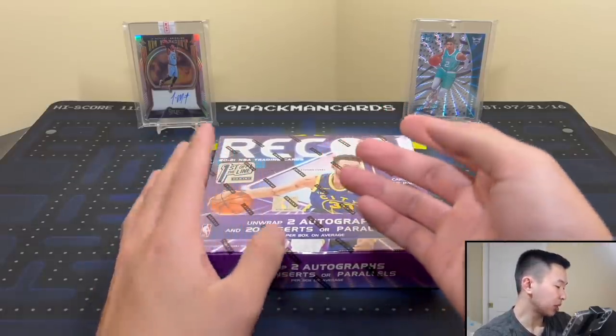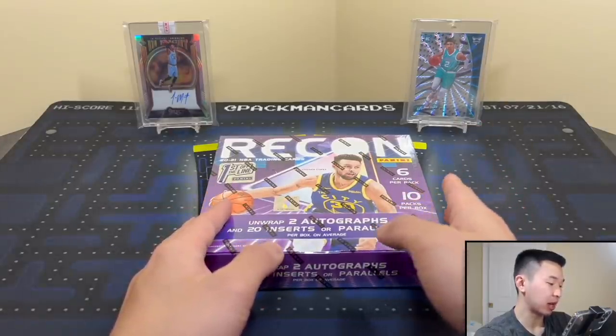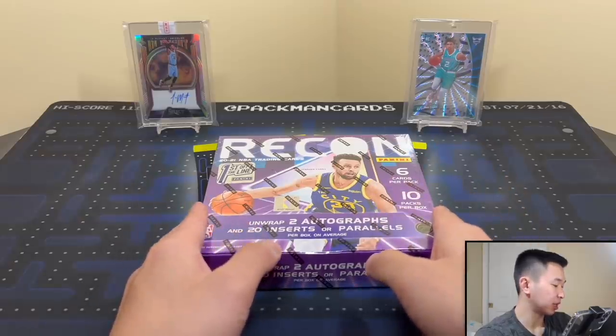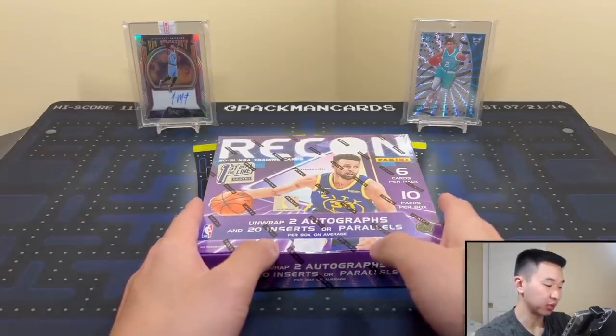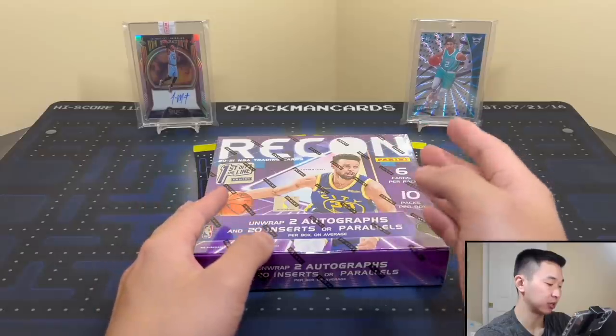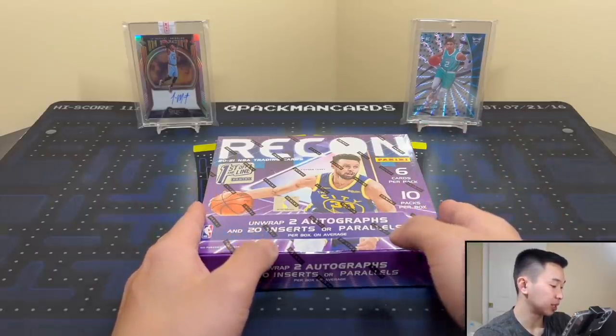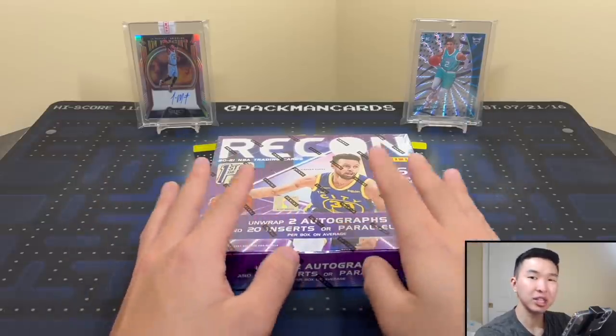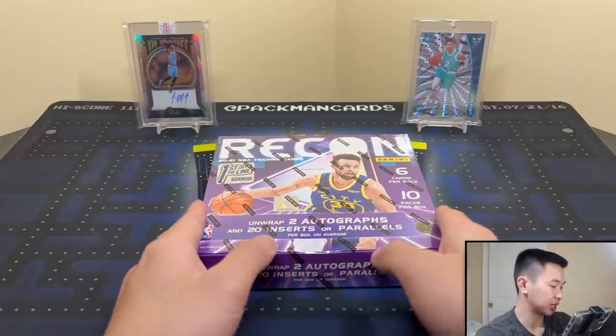Look for super short print hollow spirals, one-of-one platinum, and various other parallels. Inserts include Rock the Rim, Rookie Review featuring superstars' rookie-year pictures, Eyes on the Prize, Sky's the Limit, and more. I think the inserts look pretty nice and I'm a fan of the design too.